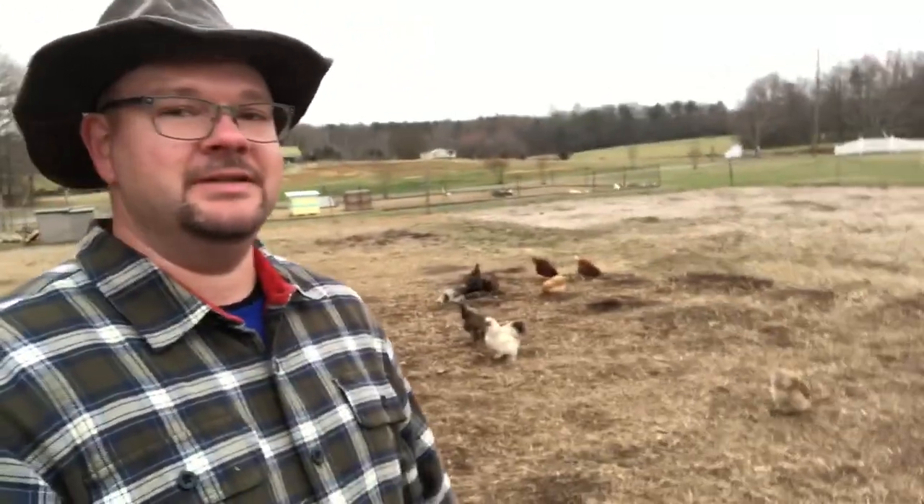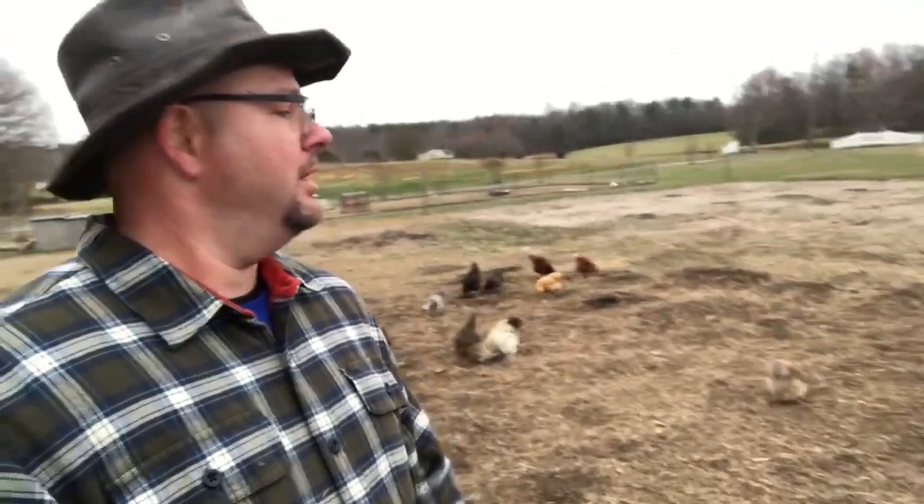I took the broad fork and just did a couple areas. The soil looks extremely healthy — I am very pleased with how the soil is looking from last season. Last season I did use a tiller, but no more tiller. I am strictly broad fork now. I'm introducing more earthworms into the soil, going to introduce more organic matter, and I'm going to pull some leaves out of the woods before I tarp it. These chickens have done an amazing job — there's hardly any weeds at all.